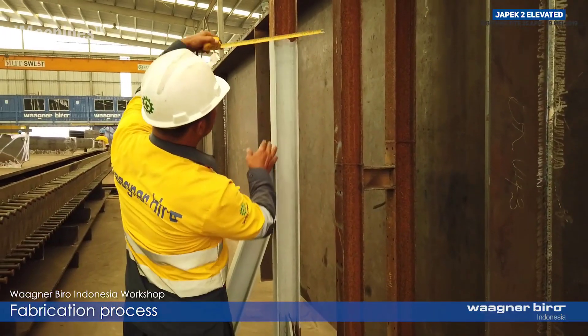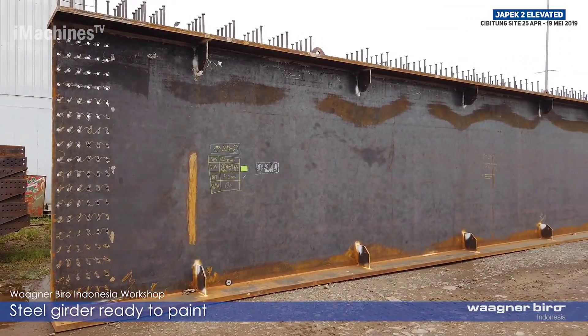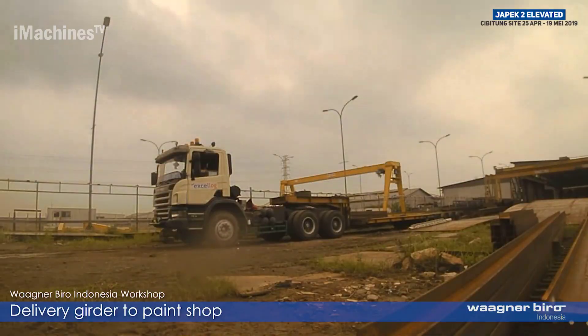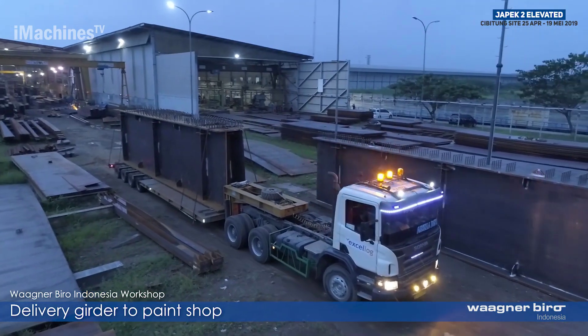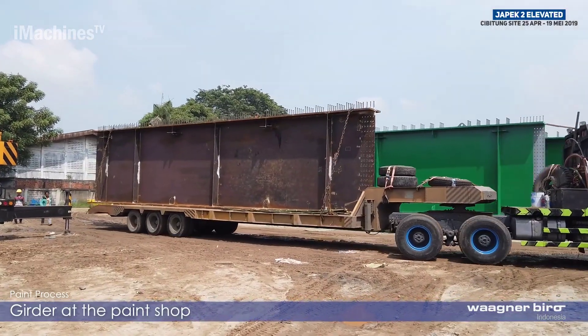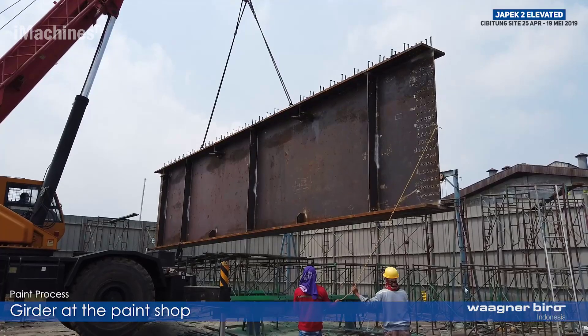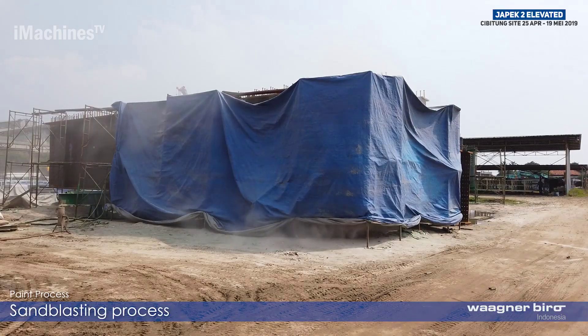The primary structural elements of a steel girder bridge are the horizontal beams known as girders, which support the deck or roadway. These girders are typically made of steel, a material that offers an exceptional strength-to-weight ratio and durability. The use of steel also makes these bridges environmentally friendly, since steel is highly recyclable and reduces the demand for new materials.